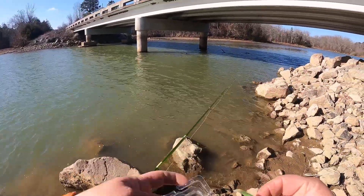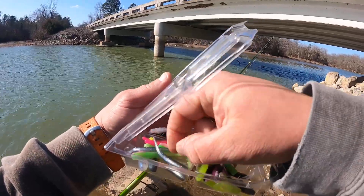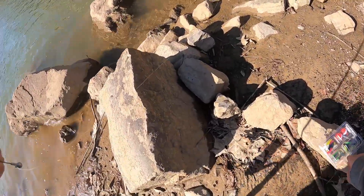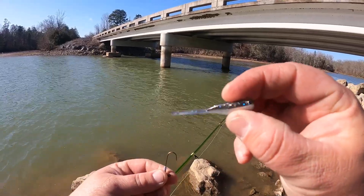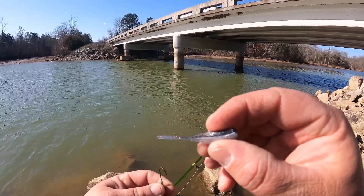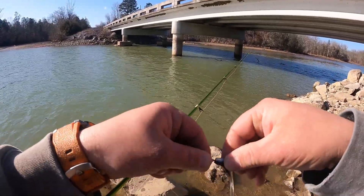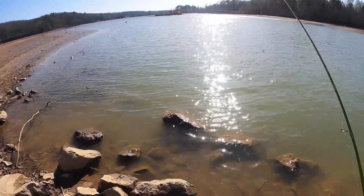The pink one caught a couple fish. Got another minnow pattern here. We're going to go through the ones that I have the most confidence in before moving into the other ones. But this pattern here is more closely resembling the Bobby Garland — I believe it's the threadfin shad pattern, something like that. Let's see if we can do that one more time.